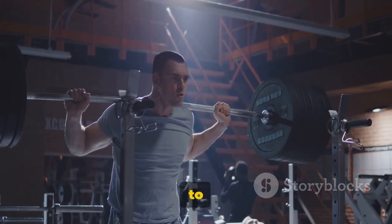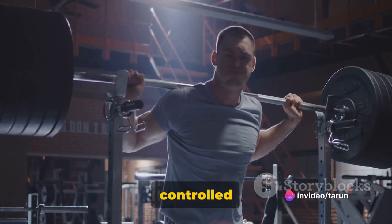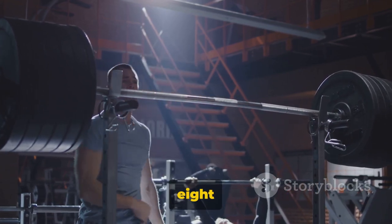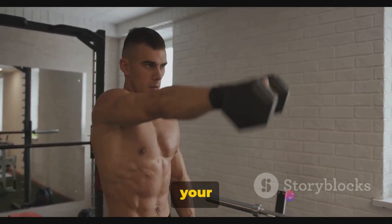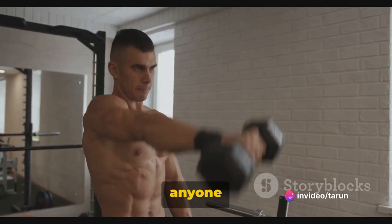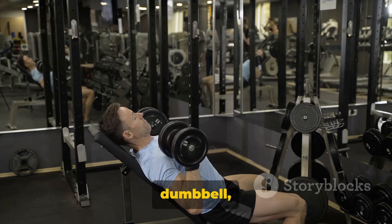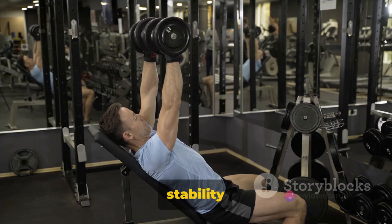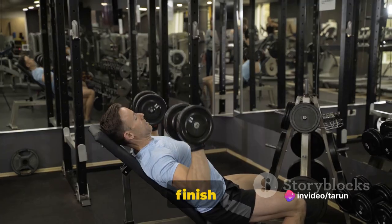It's important not to rush through the reps — quality always trumps quantity. A slow, controlled motion is key to getting the most out of this exercise. Aim for three sets of eight to 12 reps. If you're new to this, start light and gradually increase the weight as your strength and confidence grow. Remember, it's not about competing with anyone else — this is your journey. Keep breathing: inhale as you lower the dumbbell and exhale as you raise it back up. Well done. One more exercise left — let's finish strong.